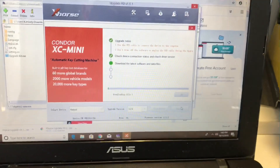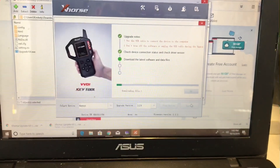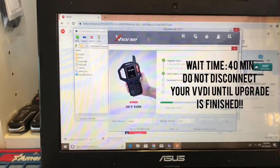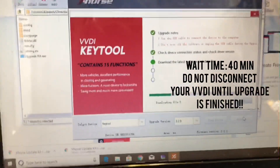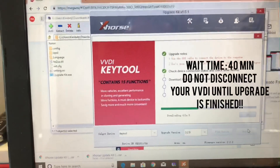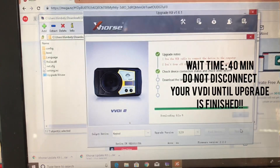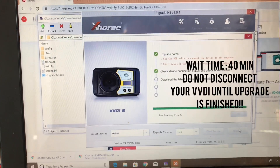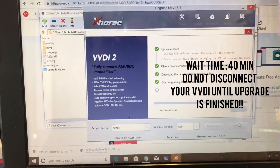As soon as I plugged it in, it's doing all of this — you can see it's downloading the file. It is connected. As you can see, it's downloading. We're upgrading to the latest version: 3.2.9.